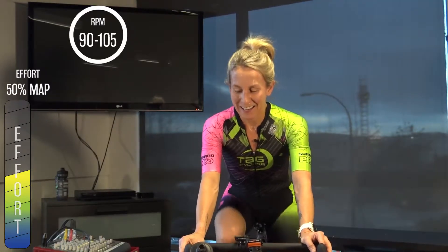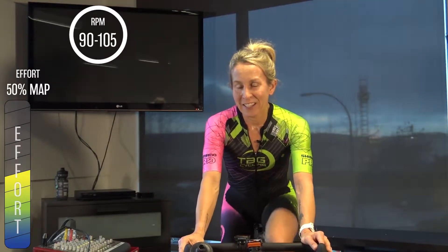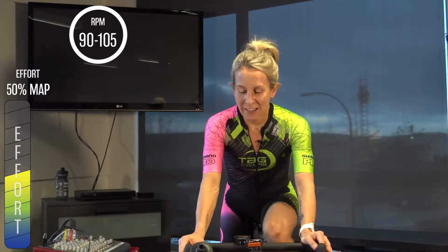Getting a nice quick warm-up in. If you have time before this session to do a little bit more ahead of time, that's great — if not, we'll get you there. You're at 50 percent, still in that 90 to 105 RPM. Another minute and a half to go here, working our way up through the gears at this preferred cadence range to get ourselves warm in a hurry.